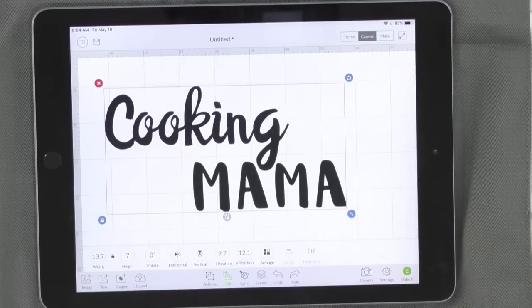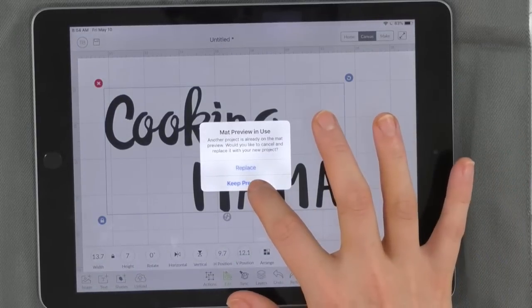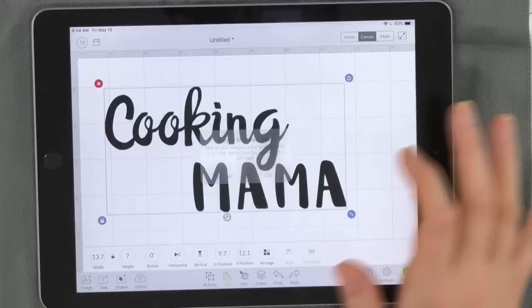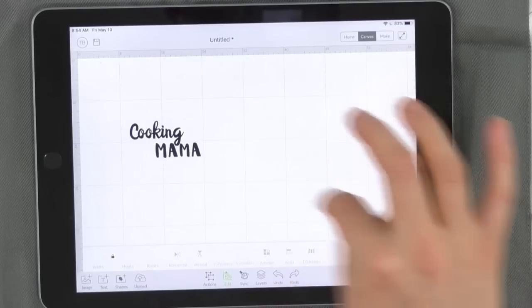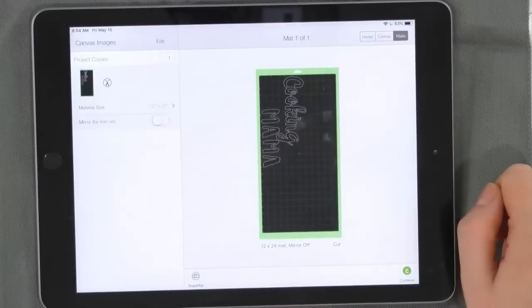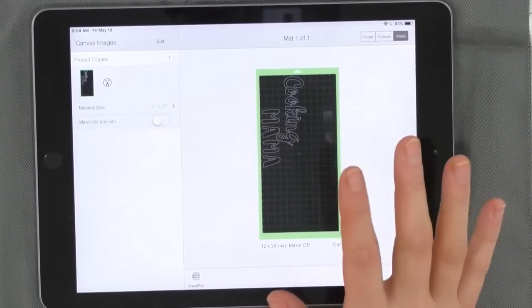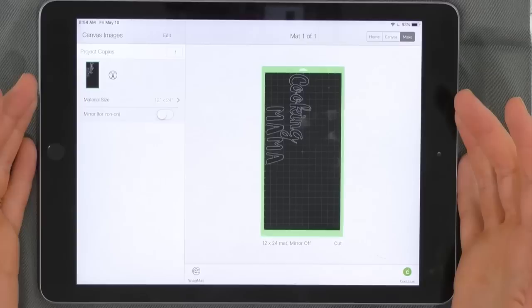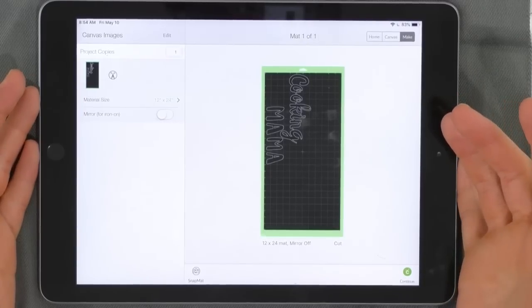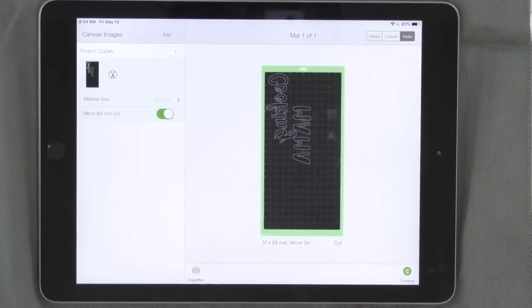I want this thing to be big, so we're going to click Make It. Wait — I need to go back to canvas, select the duplicate, and delete it. Now it's letting us know this is going to be bigger than our mat, so I need to go get the bigger mat. Joseph — pop quiz for the newbie — what do we have to do on this page? Turn on Mirror! He knows it.